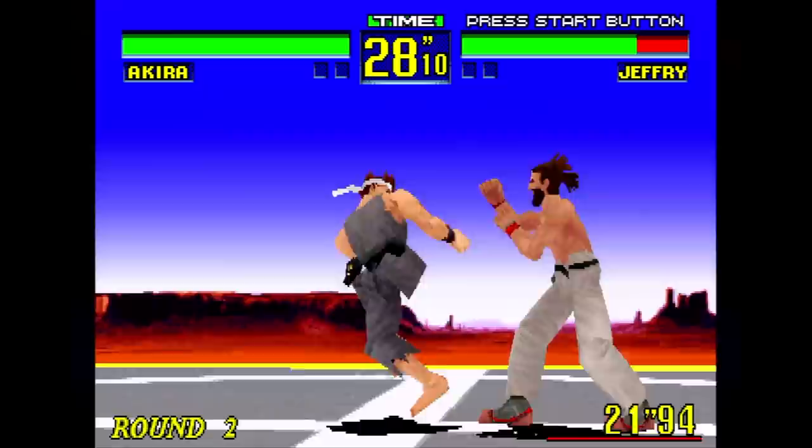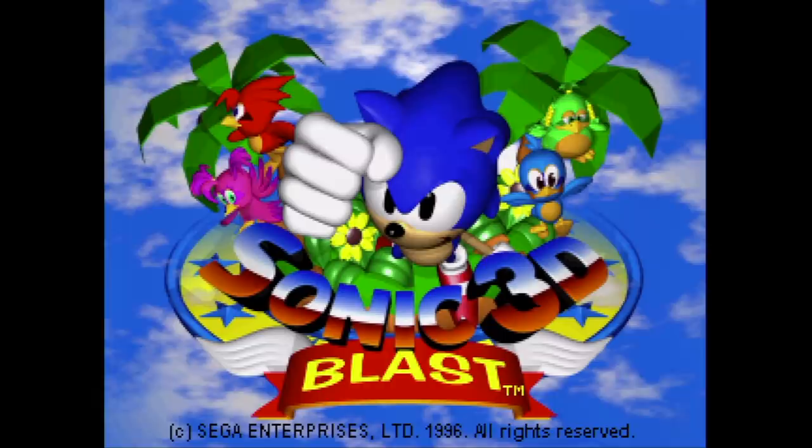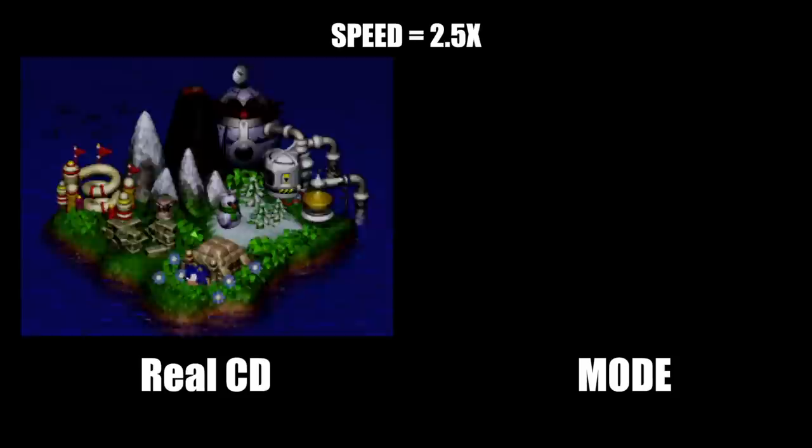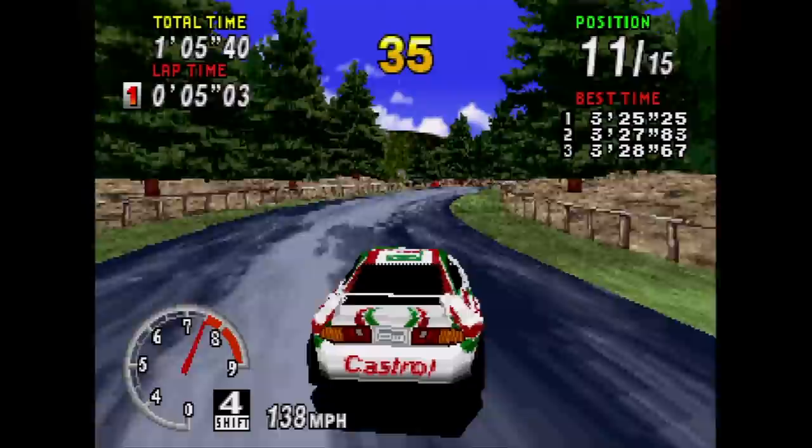Also keep in mind that the Mode offers no features like save states, cheats, the ability to store save files, or anything you might see in flash cartridges for 8 and 16-bit systems. As for load times, they can be quite a bit faster than a real disc. The initial load time on Sonic 3D Blast takes 28 seconds and 19 frames to load the first stage on a Saturn with a good drive and laser. The Mode will load the same thing in 21 seconds even — that's over 8 seconds faster. Overall, it's quite a pleasant experience.